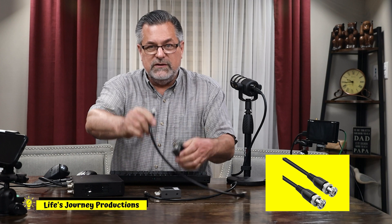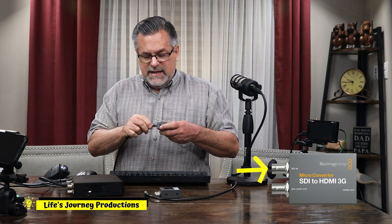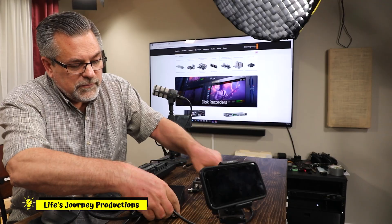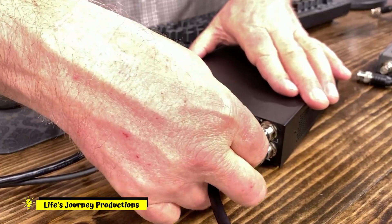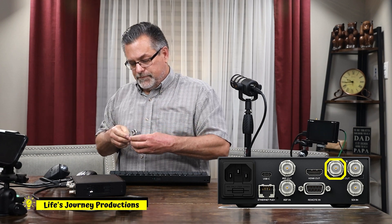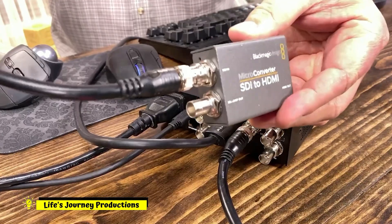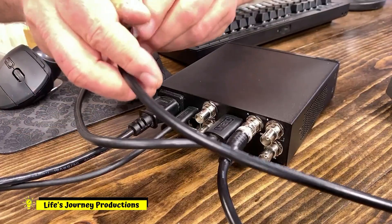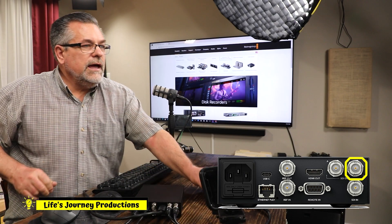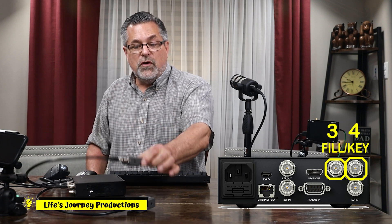We need some SDI cables. We're going to take these converters and do the SDI ins, and then we have HDMI out. We're going to hook this one up to the first output on the back, then hook up the second one — SDI in right there. This is going to hook into the back of the HyperDeck into the other channel.